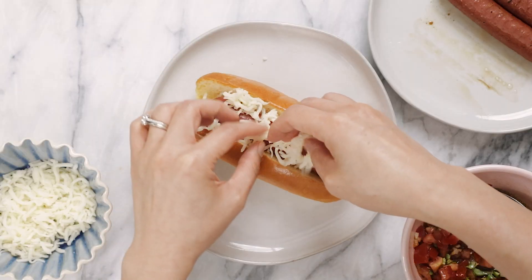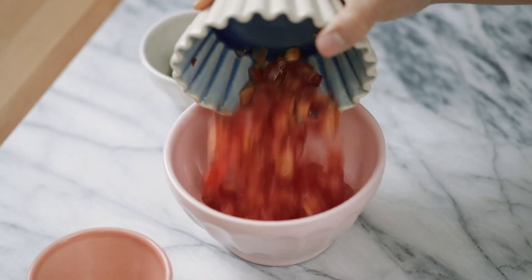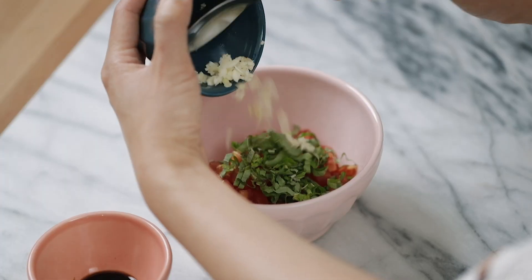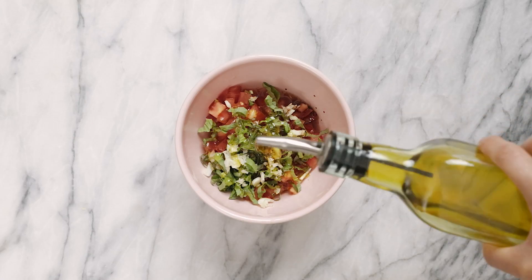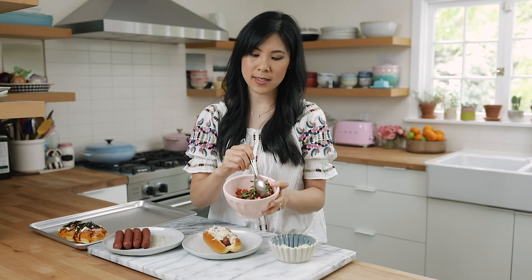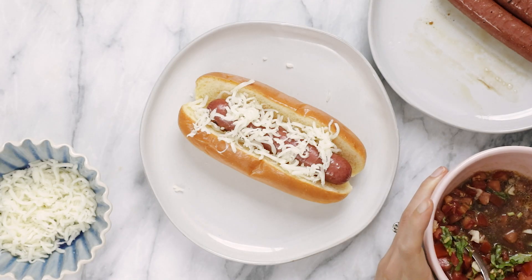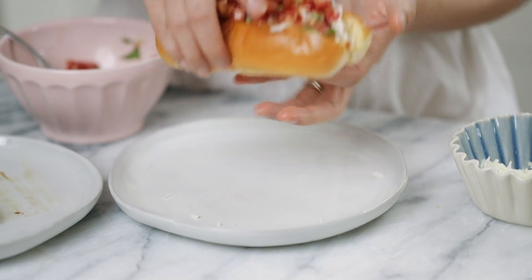Next up we have an Italian inspired dog — the bruschetta dog. My hot dog is in the bun, so now I'll add some shredded mozzarella. Then I made some homemade tomato basil bruschetta — super easy. In a bowl I added one medium diced tomato, two tablespoons of minced basil, one clove of minced garlic, two teaspoons of balsamic vinegar, half a teaspoon of salt, and about a tablespoon of olive oil. Just mix it up. As it sits, liquid will come out, so drain that off to avoid soggy buns, then add it on top of the dog. This one is fresh, flavorful, and super easy.